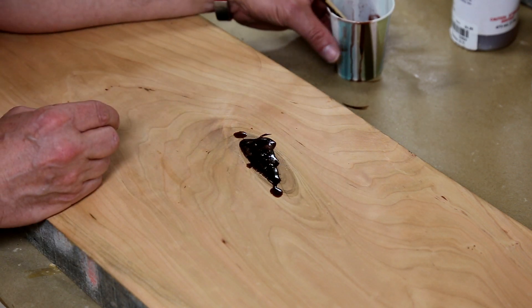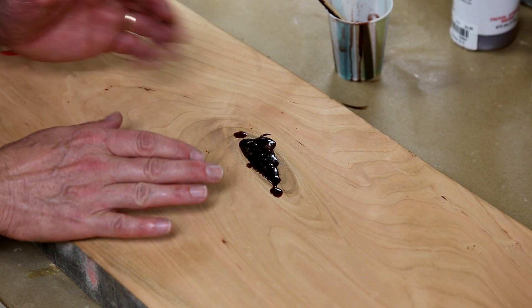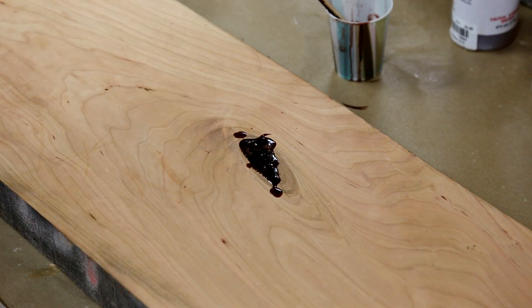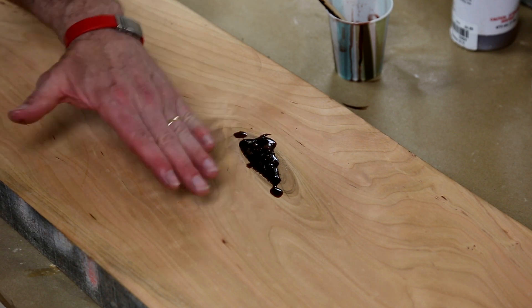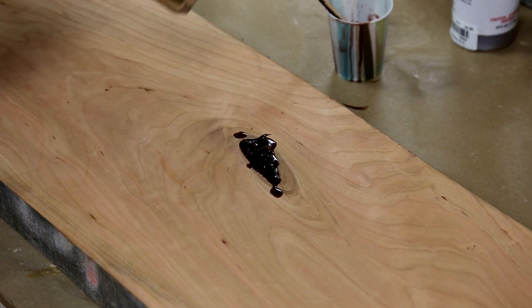I'm gonna have to clean this up at the end. When you finally get to the last pour, too much resin is better than not enough — you'd rather have it sticking up proud of the surface because we're gonna scrape and clean that down. I'm liking the way this is feeling so far. Now that I'm seeing it better, I'm actually really liking this color. I think this is gonna be nice.